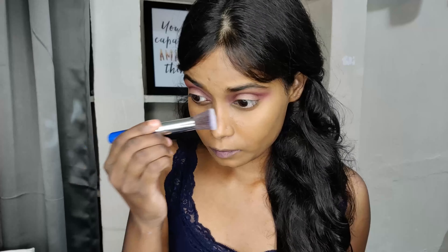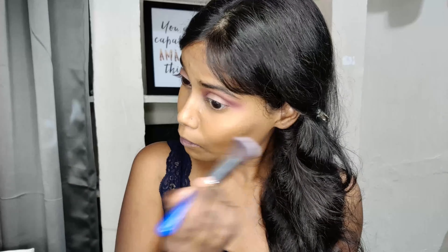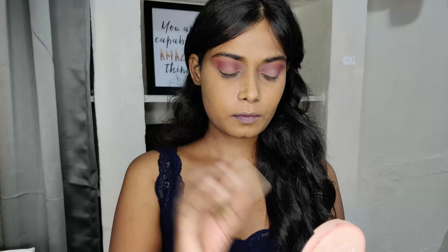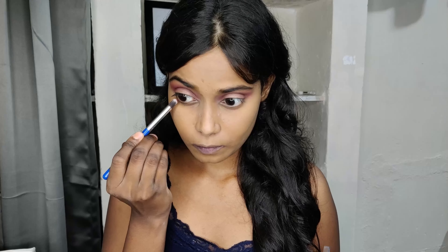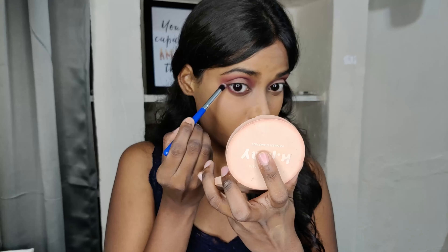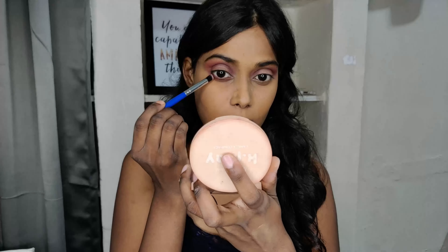Next, I'm taking a buffing brush to clean up any fallout, and using tissue to clean my face. Then using the same compact but this time with a sponge to set my foundation. Taking the same eyeshadow to apply under my lower lash line and blending it well.